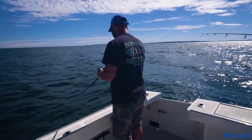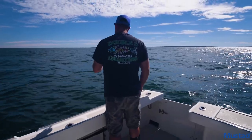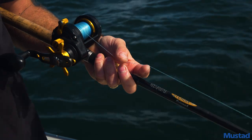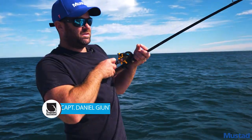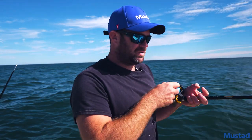Next step is to drop it down a little, lift, set it back down. They tend to have a light bite, so you want to let them eat. There we go — a little better fish. Let's get it in the net and see what it is.